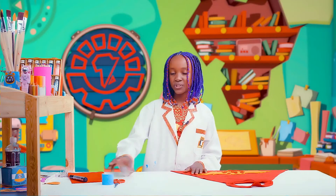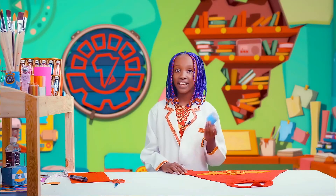Next, we're going to make our superhero arm cuff. First, we're gonna start by getting our tissue roll and cut it in half like this.